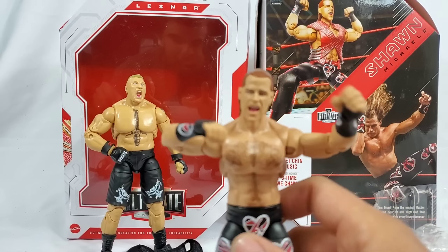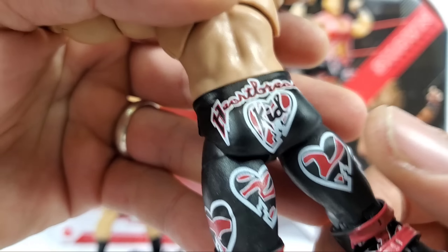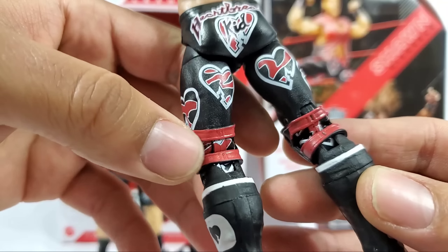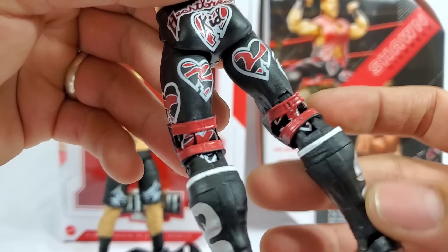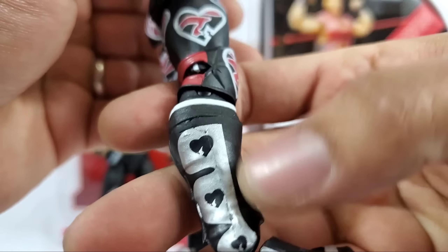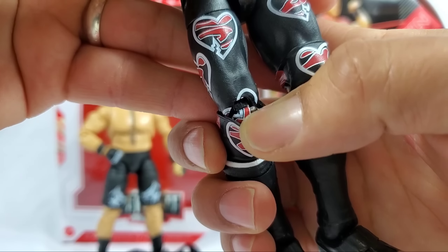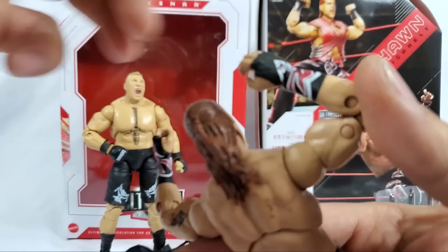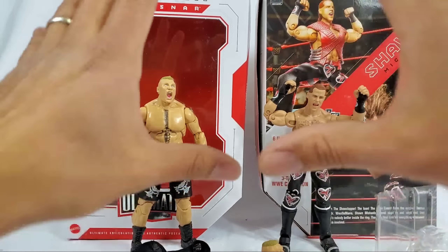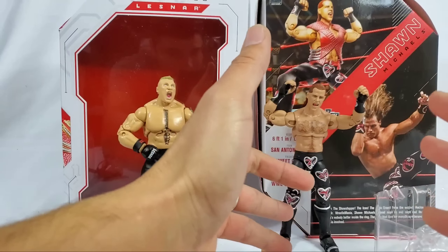Shawn Michaels I'm going to give a solid 10. Regardless of how I feel about the torso, these chaps - it's the chaps that's really doing it for me. This is a really nice piece. All the hearts are located properly as to how he has it. The knee pads - they didn't just give us solid black, they give us the little extra with the red. The kick pads, all the paint apps from bottom to top have been properly taken care of.